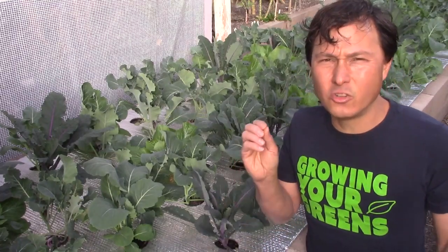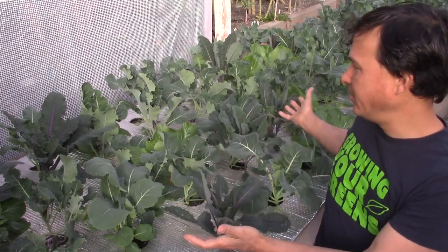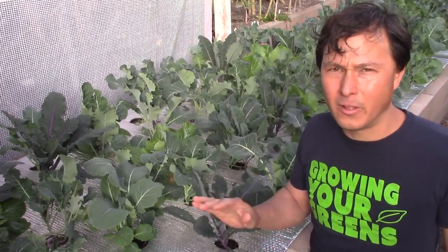Just got a quick announcement for you guys before we get into today's video. I'm coming at you from my beautiful backyard here, as you guys can see — this is my brassica bed full of amazing plants.